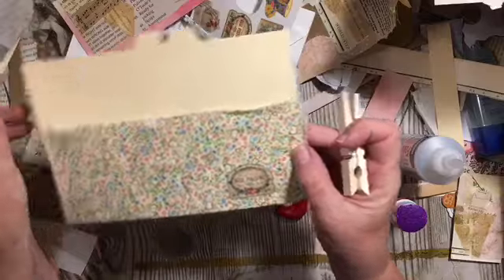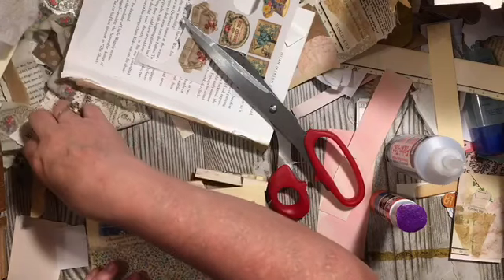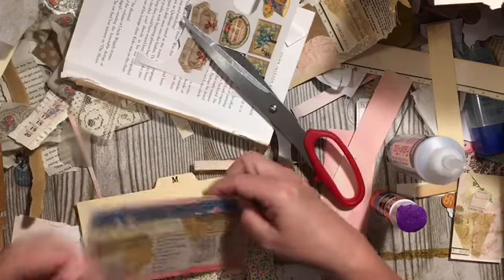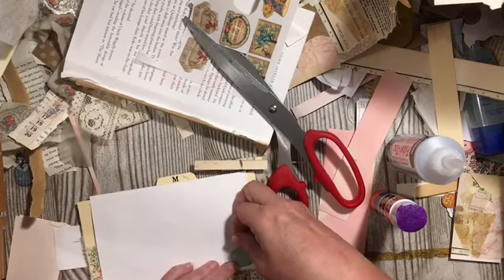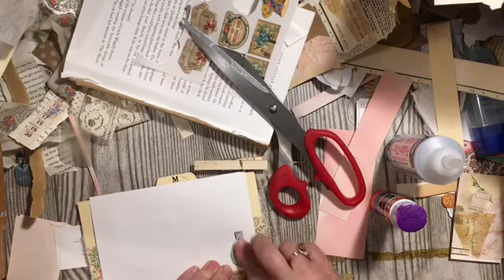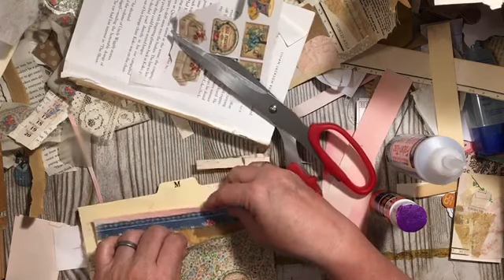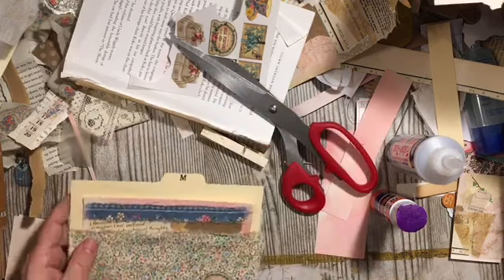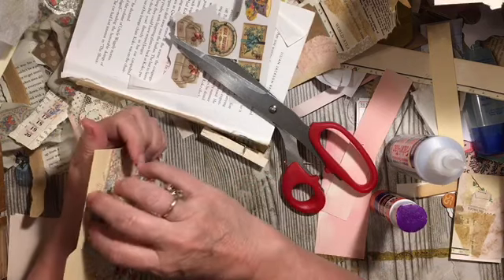There we have the beautiful perfume rub-on, and over here we actually have a perfume bottle sticker. We'll go ahead and just for fun add the perfume bottle sticker, and then I want to make sure that this stands out.